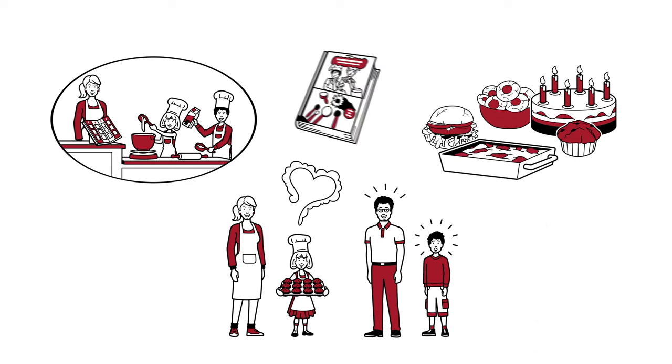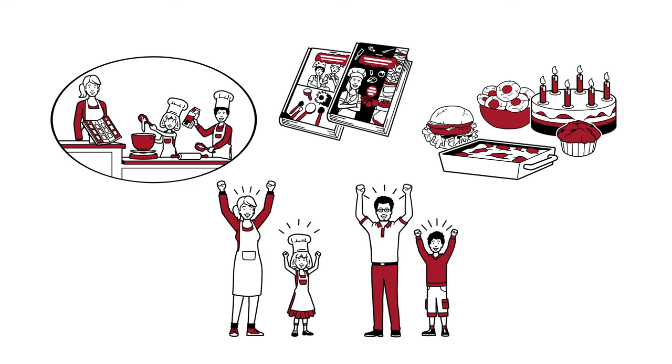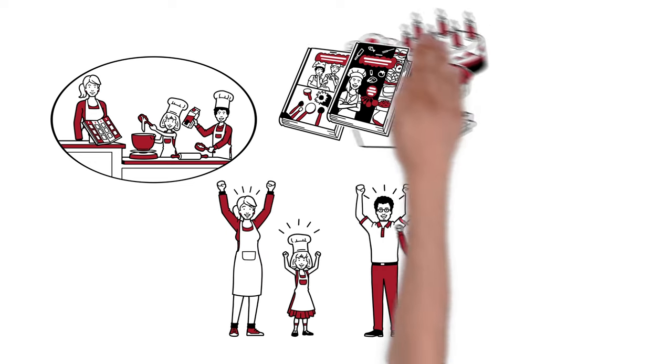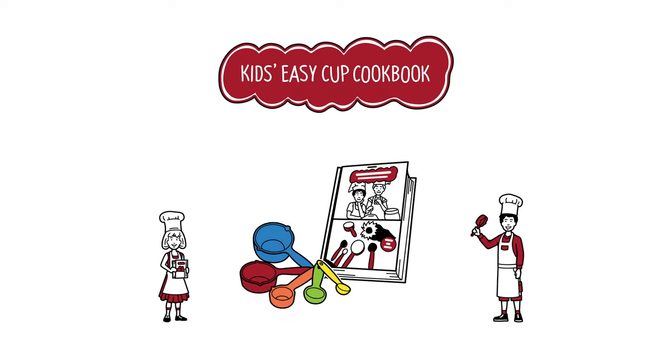Whether sweet or savory, the cookbooks offer excellent, delicious recipes for all tastes. The whole family is looking forward to it. Kids Easy Cup Cookbooks will make your kid a star baker too. They're also great as a gift — learn more about the books and the cups here.